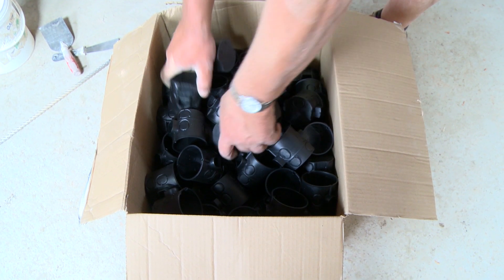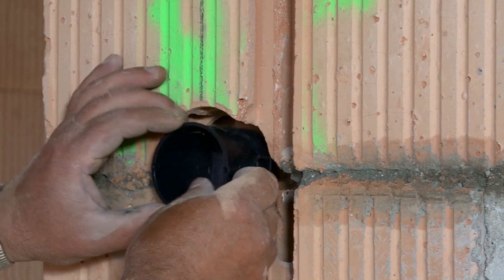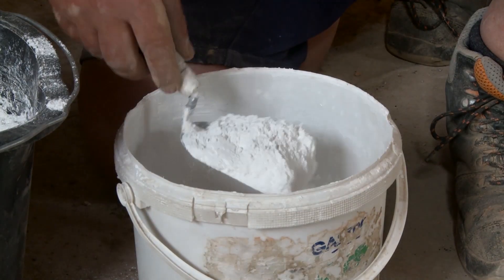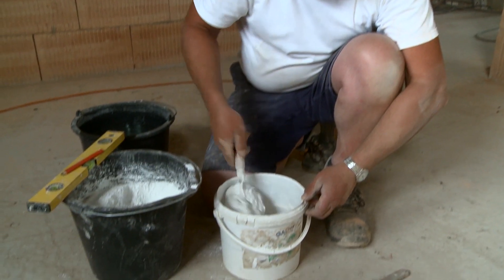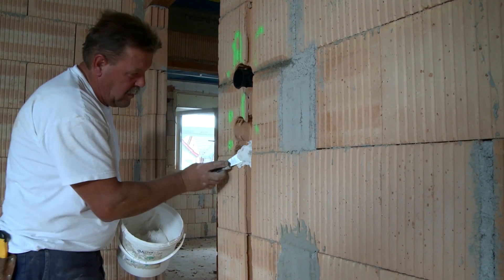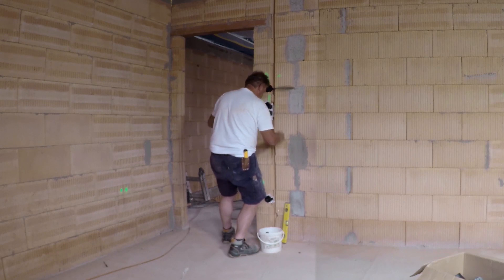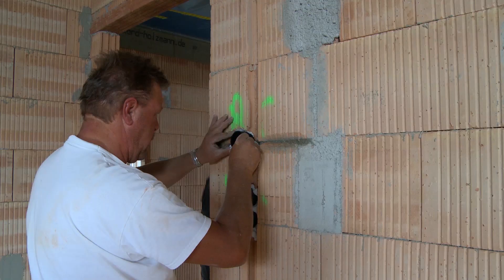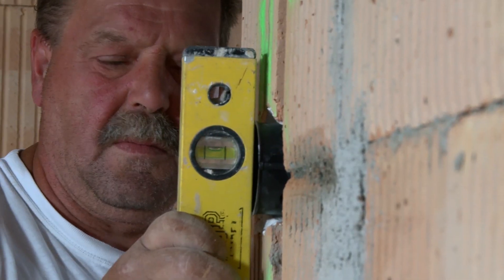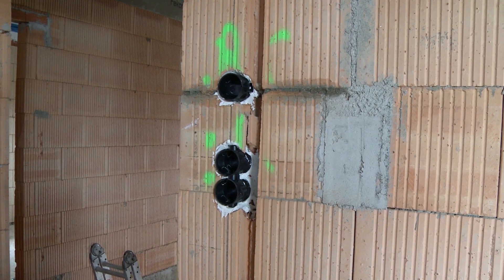The electrician can now set the flush mounted boxes — first only as a test to check if they fit. He needs plaster to fix them. The switches, sockets, and thermostat inserts are standardized and all fit in the same flush mounted boxes, which is very convenient. At the end, check the alignment so the switches won't hang crooked later. Everything is great; the boxes are in place and the plaster must harden for about an hour.